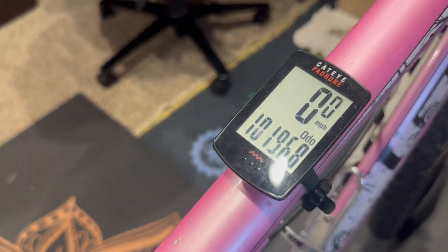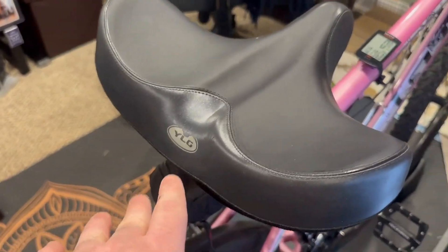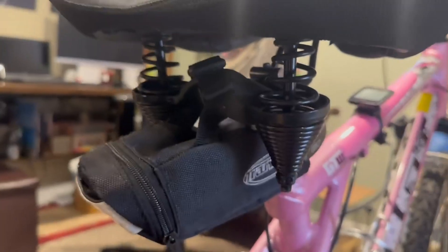I say long rides because in the last year we've done about 10,196 miles utilizing this seat. You can see there is a little bit of wear, but for 10,000 miles it's still holding up really really good.